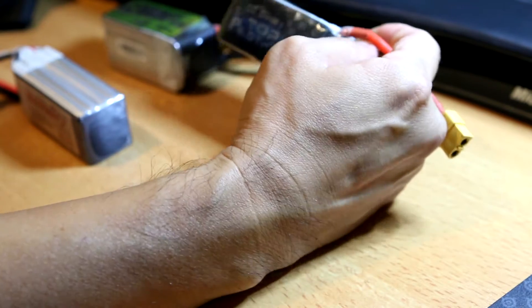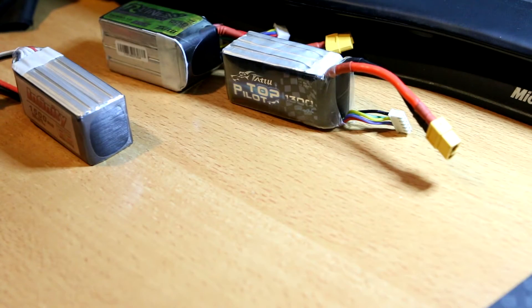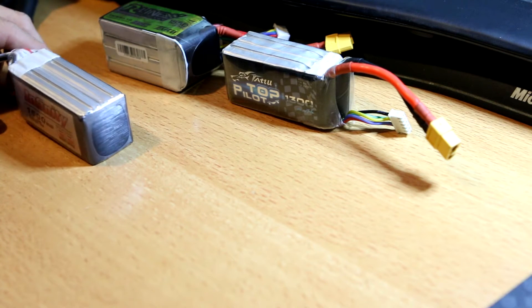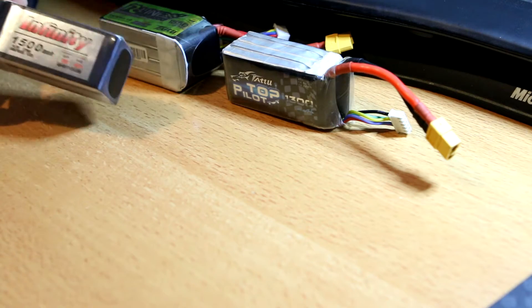I'll be doing the same acceleration and top speed tests as I did with the ALK flying motors. So let's take a look at the weights and internal resistances of these batteries.